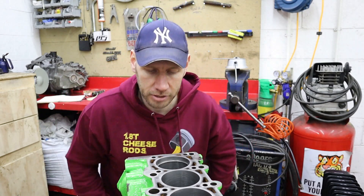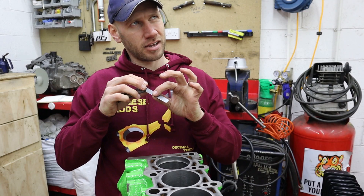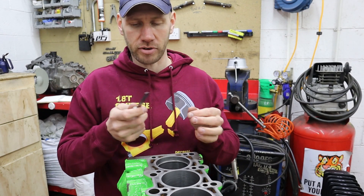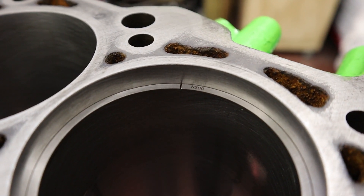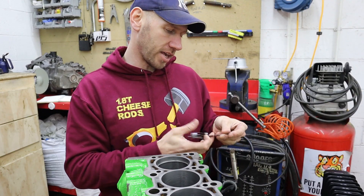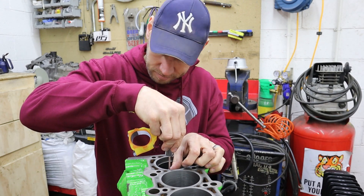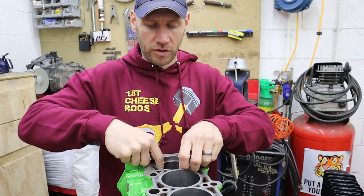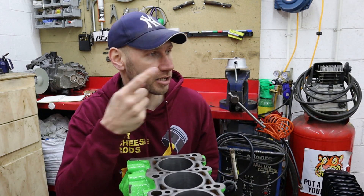I've got it on 0.45 on my number one cylinder - that's exactly what I want to see. You just get a tiny, tiny little bit of resistance on the blade and then you know you're at the right size. Now if you think you've gone a bit too far, you can also just try the next feeler gauge up. The next one up for me is 0.48, and no, doesn't want to go. It probably would if I really forced it, but then I'd be distorting the ring. So 0.45 on that ring - spot on. That can now go on the wall and I'll do the other ones.